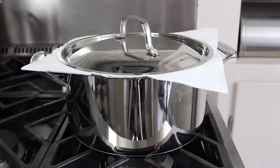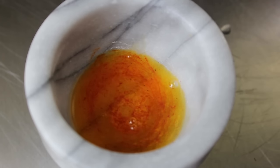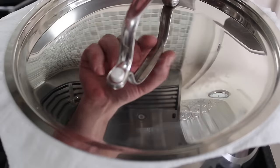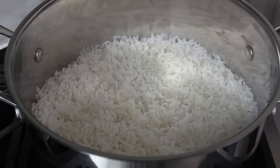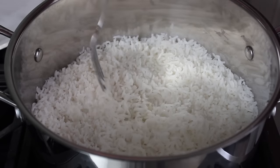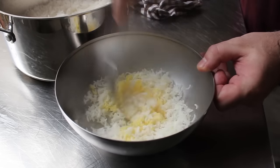Let the rice steam covered — don't peek — for 45 minutes. While waiting, prep the saffron: place one pinch of saffron in the bottom of a mortar and grind it down to a powder. Then add just a little splash of hot water. We'll use that to color a portion of the rice — it's going to look so cool. Mix that up, transfer it into a small mixing bowl, and simply wait for the rice to be done. Once the 45 minutes are up and you take off the lid and towel, you should be looking at the most gorgeous, most perfect rice you've ever seen in your life.